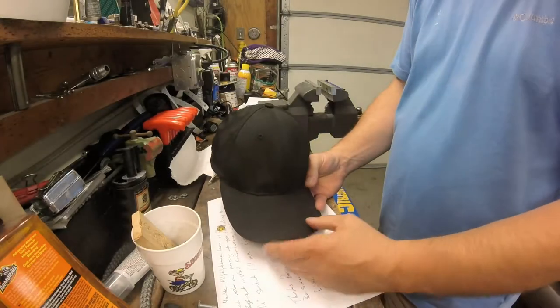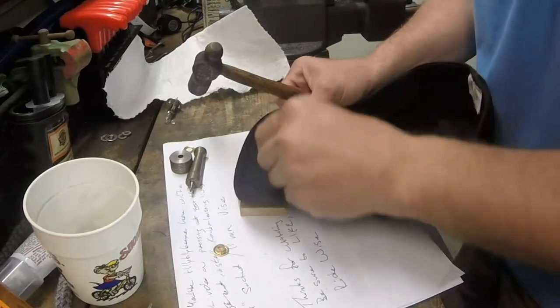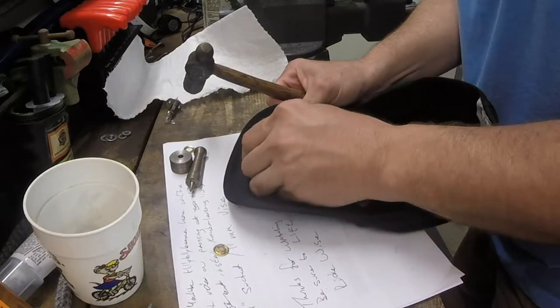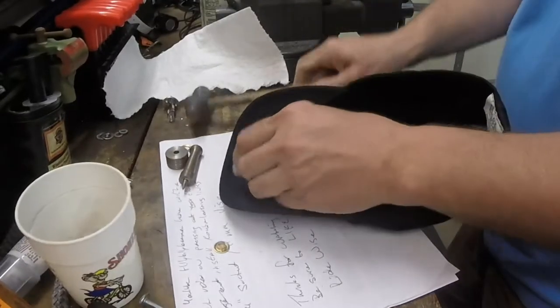I had an old cap laying around and I purchased a quarter-inch grommet set. This tool kit came with a center punch to make the hole for the grommet. It's got a chiseled edge on it — it cuts through leather, vinyl, and other materials.